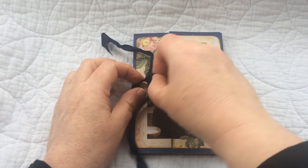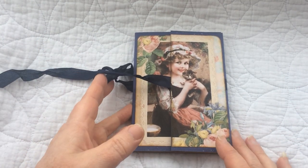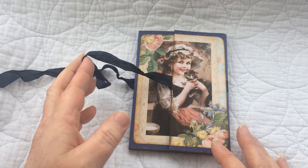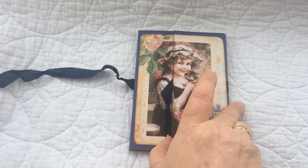So if I undo the ribbon here — this one has been done up with a navy blue seam binding ribbon and each of them are magnetised as well.